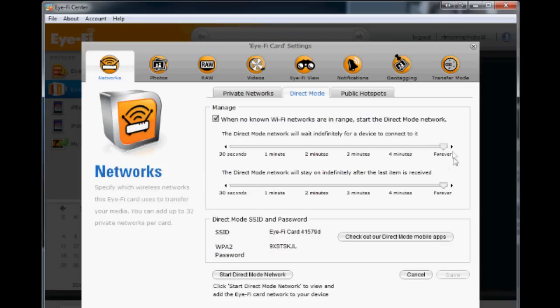I went ahead and slid the timers all the way over to forever so the card isn't going to turn itself off. Down here you'll notice the SSID — this is the name of the Wi-Fi network that you will see on your iPad. And this is the password you can use to connect the iPad directly to the card. Now that we've figured all this out, let's go back to the iPad and see if we can get it to connect.